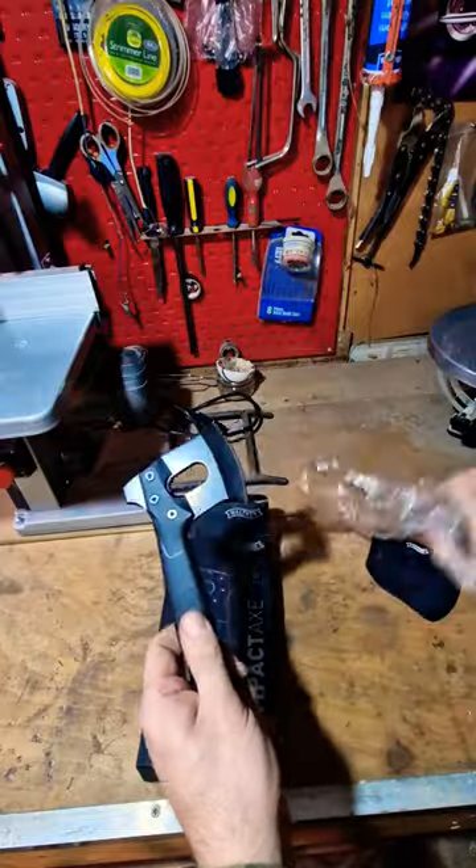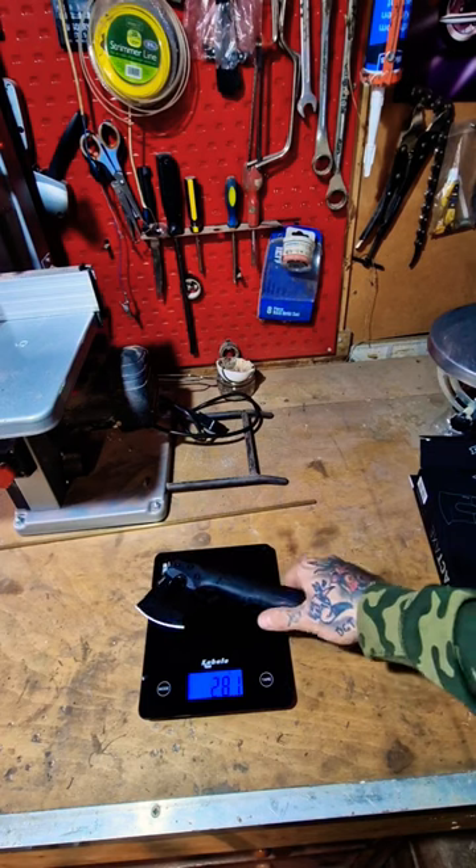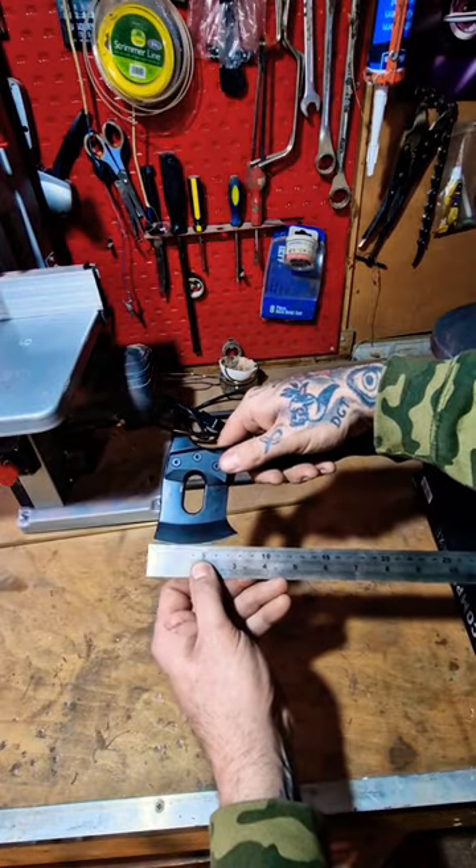The axe itself — not very heavy at all. We're looking at 281 grams, just under 10 inches in height. And the cutting edge is 8cm, which is about 3 inches.